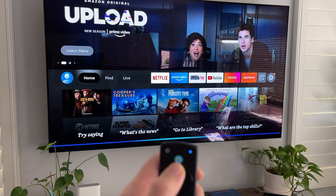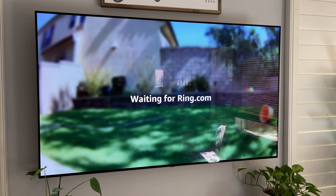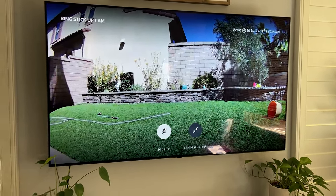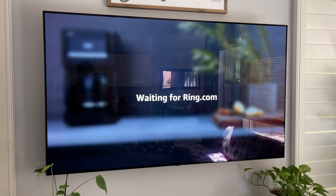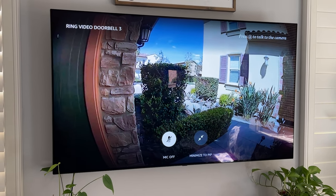Now that we have everything connected, let's go ahead and test it out. I'm going downstairs in front of the TV where I have my Fire TV stick, and we're going to test it out with the Echo Show as well. Show Ring Stick Up Cam. Okay. All right, that's what it looks like with the Stick Up Cam. Let's go ahead and take a look at the video doorbell. Show Ring Video Doorbell. And there we go, we got the Ring Video Doorbell up there.